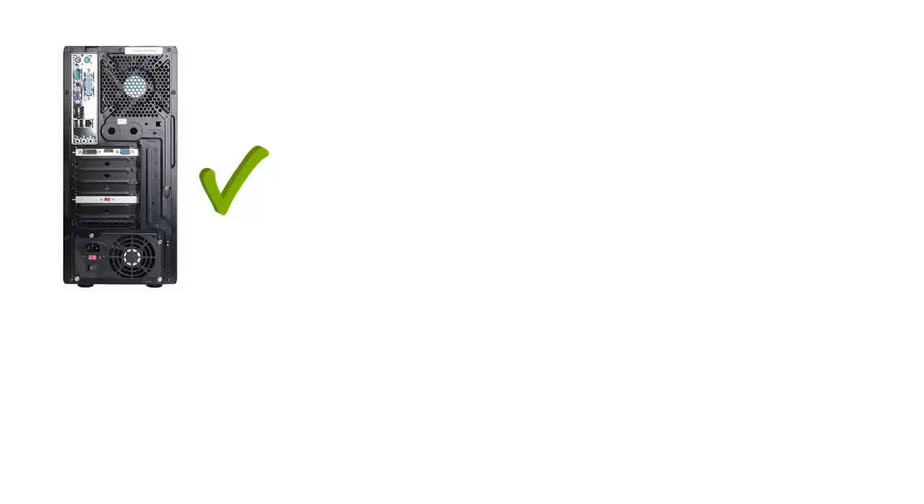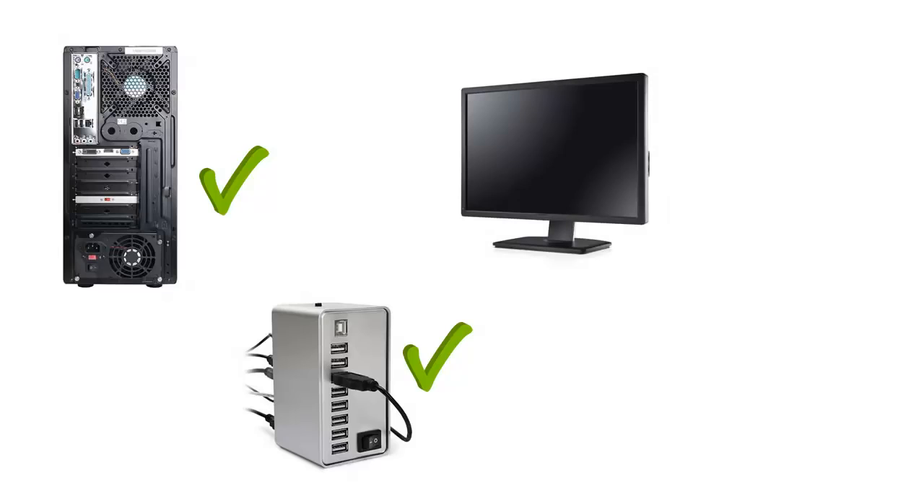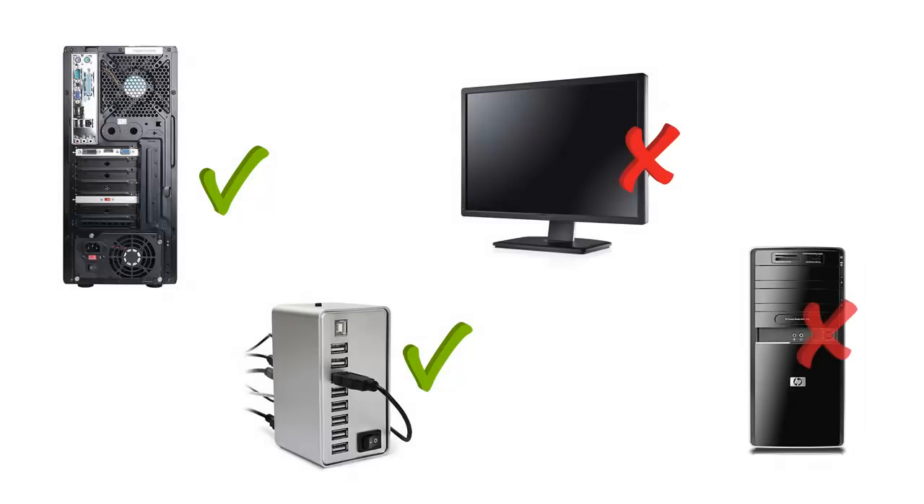RVG sensors have a direct-to-USB cable. The USB cable is 2.0 standard, but can also be used with USB 3.0 ports found on newer computers. It is important to use the USB ports on the back of the PC tower or a powered USB hub in conjunction with the RVG sensors to ensure signal data transfer quality. Do not plug the RVG sensor or the USB hub into a USB port on the monitor or the USB ports on the front of the PC tower.